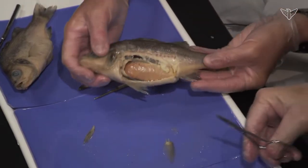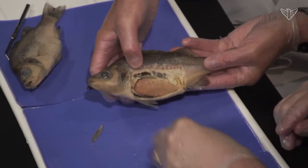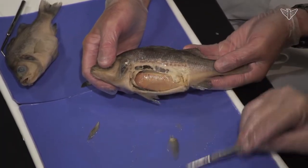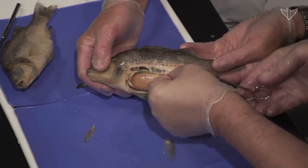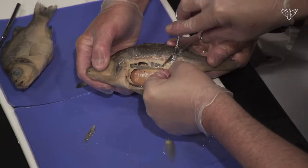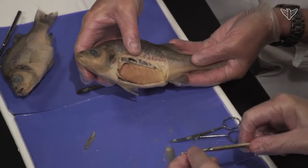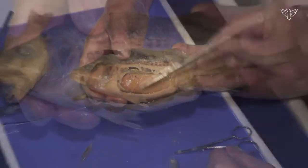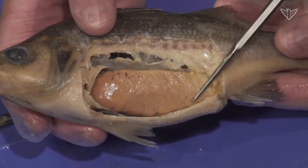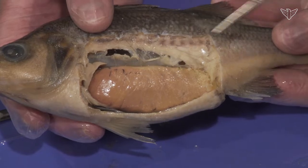This would normally be laying flat, but we're trying to show it to the camera. You can see — this is definitely a female. A lot of the body cavity, probably two thirds of it, is taken up by this large gonad, the ovary, which is full of eggs.